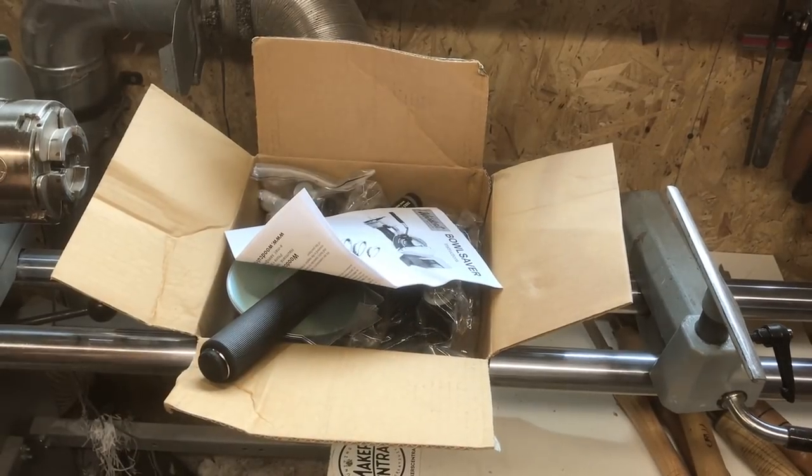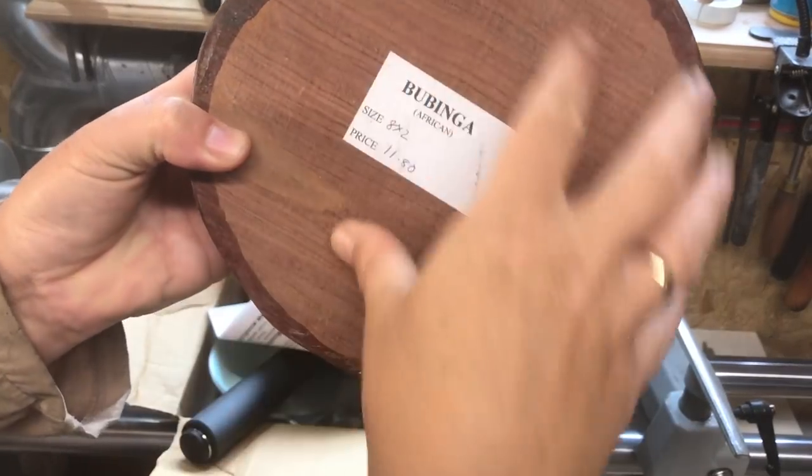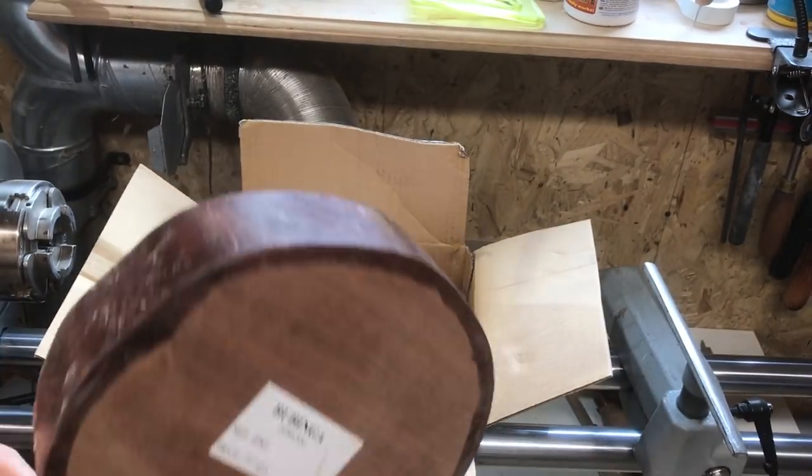So let's say a bowl like this — what I should be able to do is hollow this out and make two bowls from it. That's kind of intriguing.